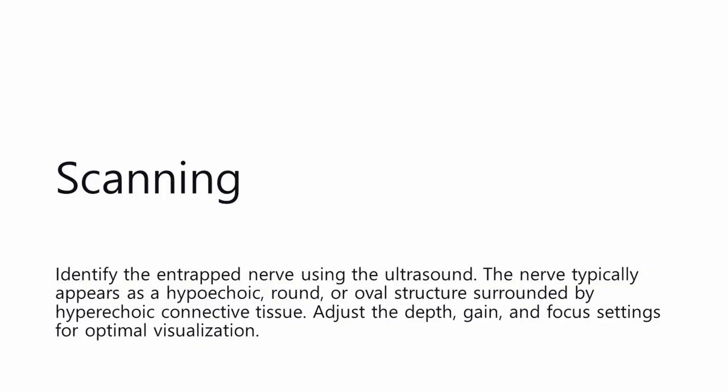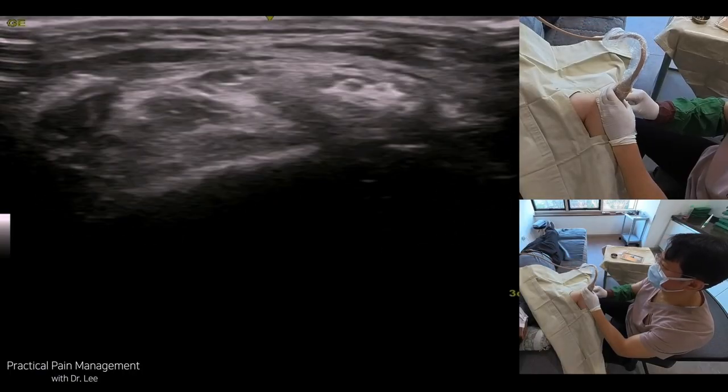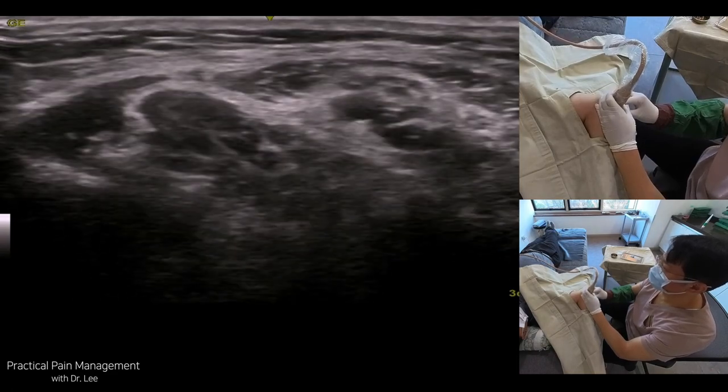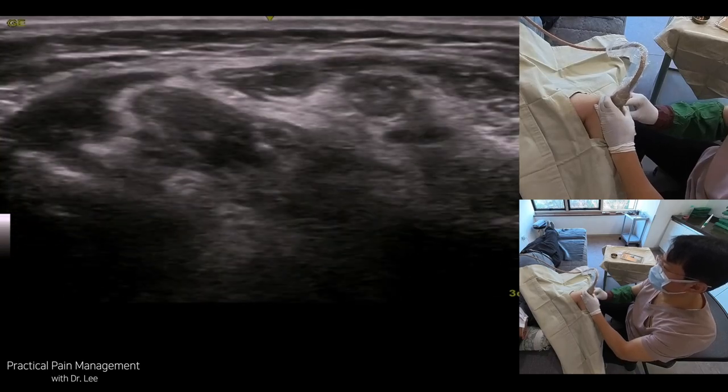Scanning: Identify the entrapped nerve using the ultrasound. The nerve typically appears as a hypoechoic, round, or oval structure surrounded by hyperechoic connective tissue. Adjust the depth, gain, and focus settings for optimal visualization.